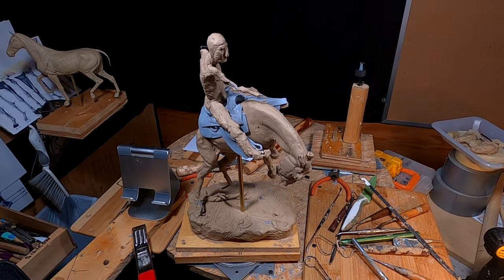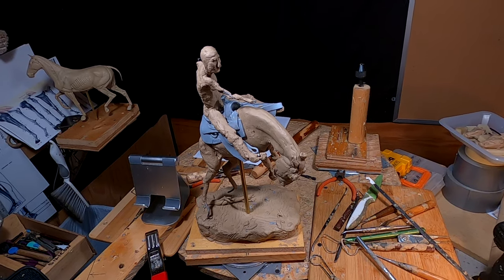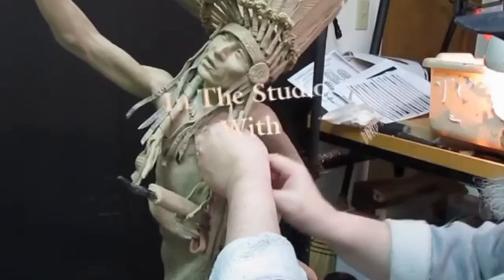I'm going to redo the cowboy — I'm going to make him out of monster clay. I just think it would work out better. Time to play with some clay.